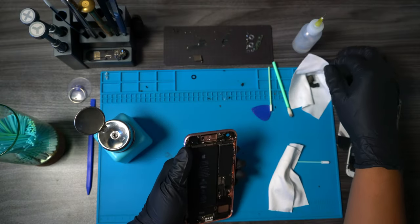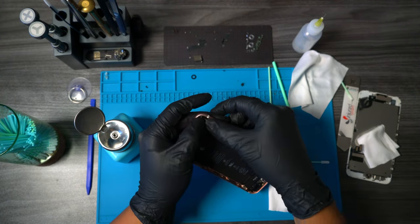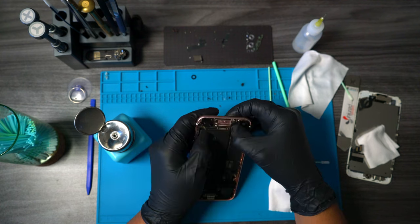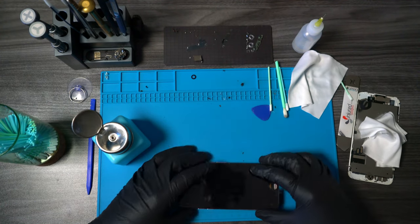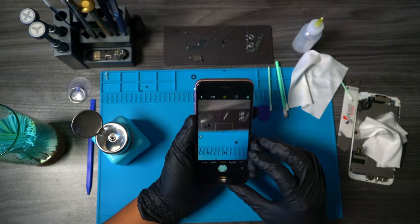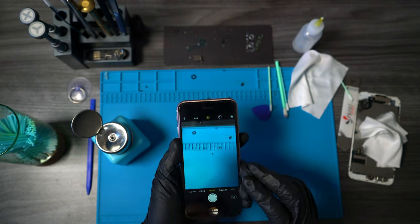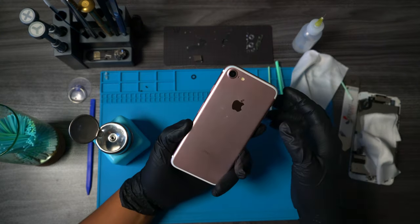Now that we've finished cleaning the inside of the lens, we could put the camera back and give it a quick test to see if everything is to our liking. For the purpose of this video, we're going to be using a new screen so we could see that everything looks good. After going through the different modes, we could see that everything is functioning as it should and no debris was left inside the camera lens.